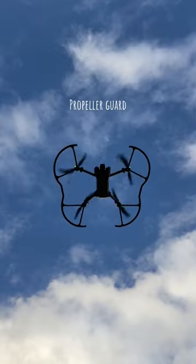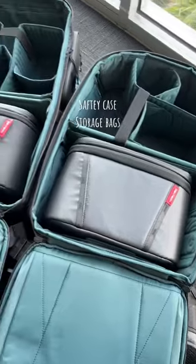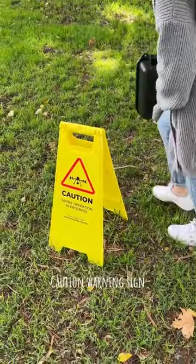Use a propeller guard to protect your drone from flying mishaps, a safety case or storage bag to securely store and transport your equipment, and take a caution sign with you to let others know you're flying in the area.